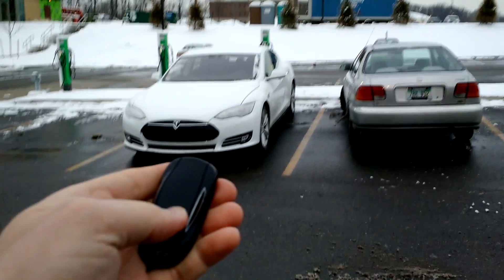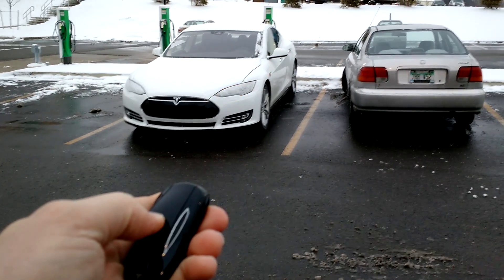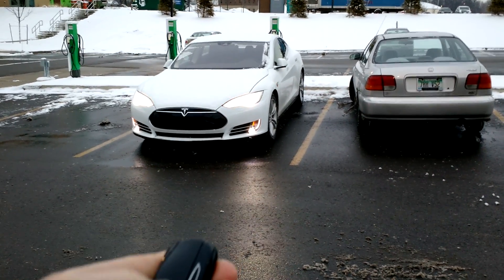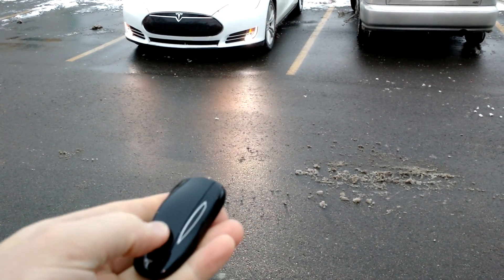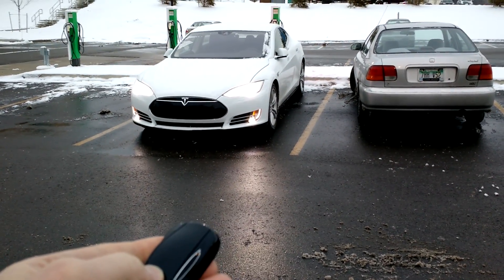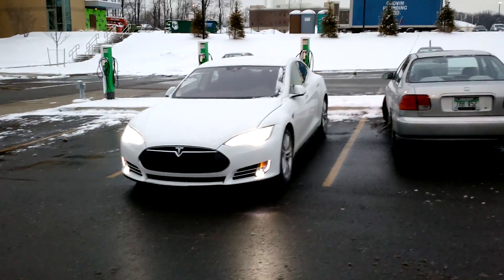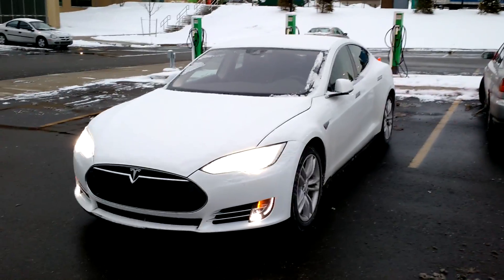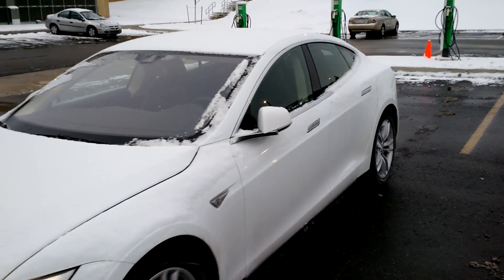I've got the key fob here, and you're supposed to hold down on the top until it does that and it blinks, and then I want it to go forward, so I push the frunk button. Whoa. That's crazy. Because I really don't want to have to walk all the way over to my car.